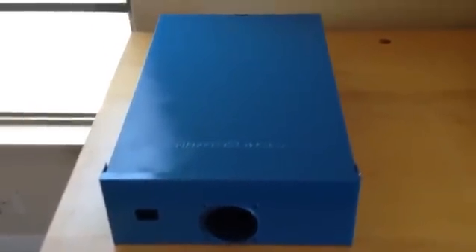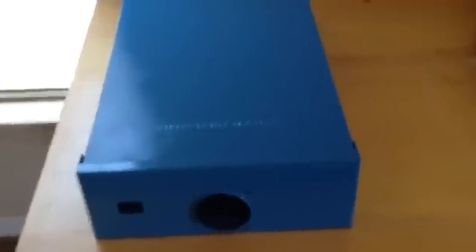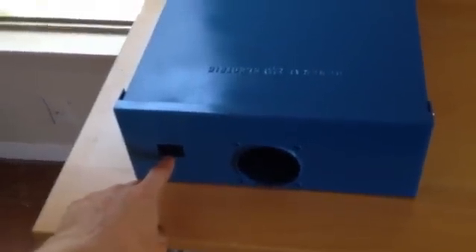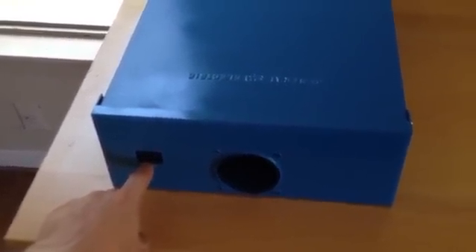Just got done finishing cutting and painting the enclosure. I used safety blue — it seemed to be a good color. We've got a little opening here on top for the power switch button, which is a double pole single throw.